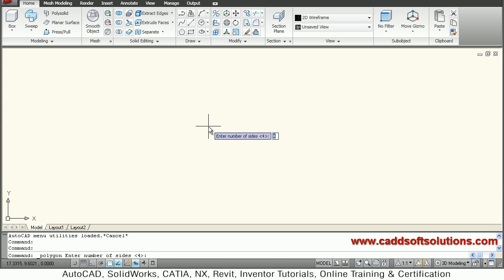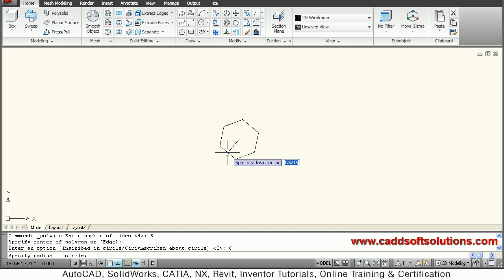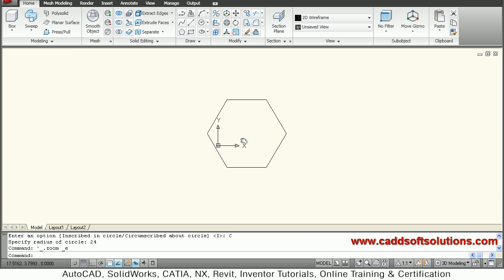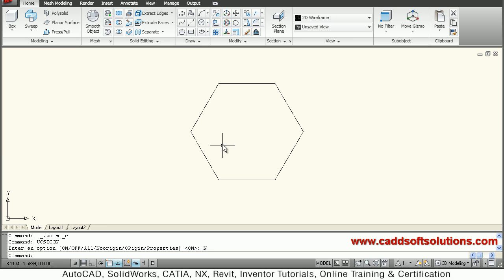We will set the number of sides to 6, then center of polygon, and we will take circumscribe because it is a face-to-face distance and the radius is 24. So just double-click the roller — I will use this icon, no region, and enter. So the polygon is ready.